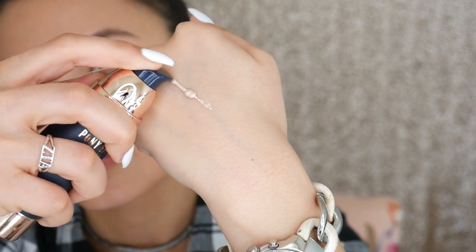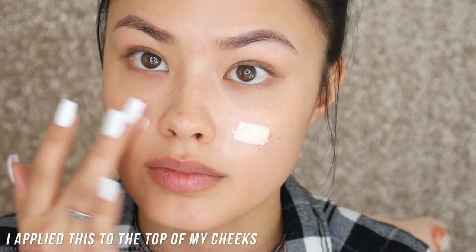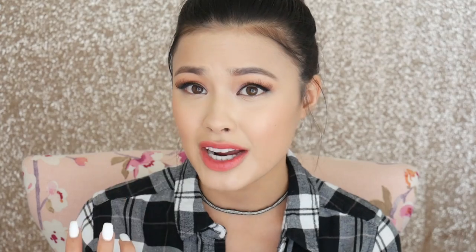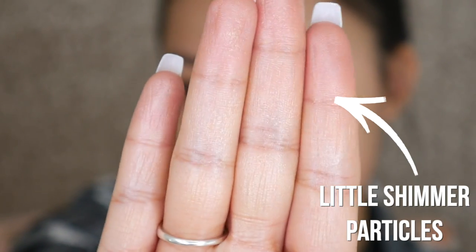The first product is the Pony Effect Strobing Luminizer. It's a thicker consistency than most I've tried, and it had shimmer to it — I don't want to say glitter, but shimmer. It was actually kind of hard to work with for my dry skin; those little reflective pieces caught into every single dry or flaky bit of my skin. It shows textural issues you might have, so it's not the most forgiving product.